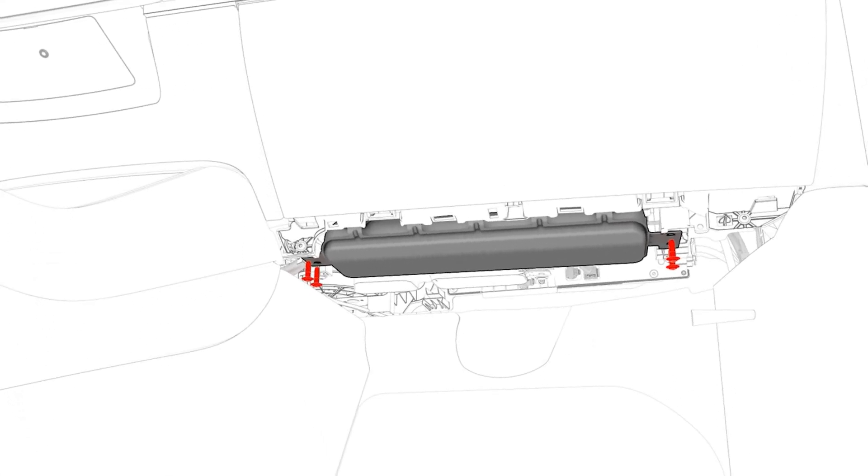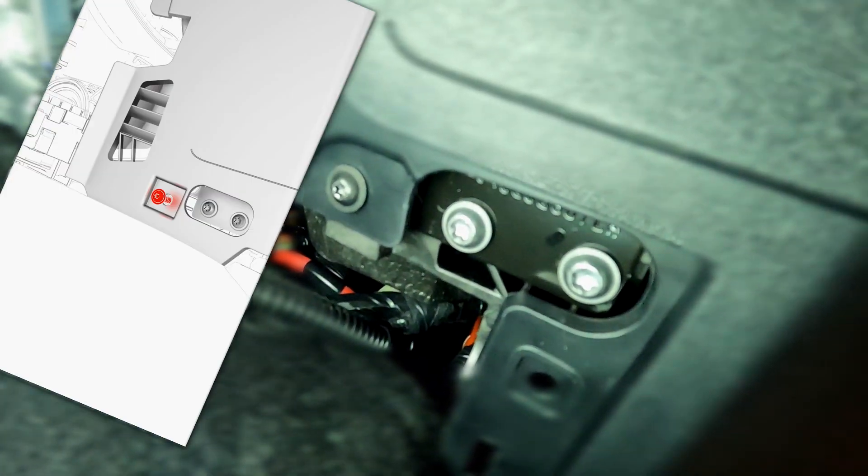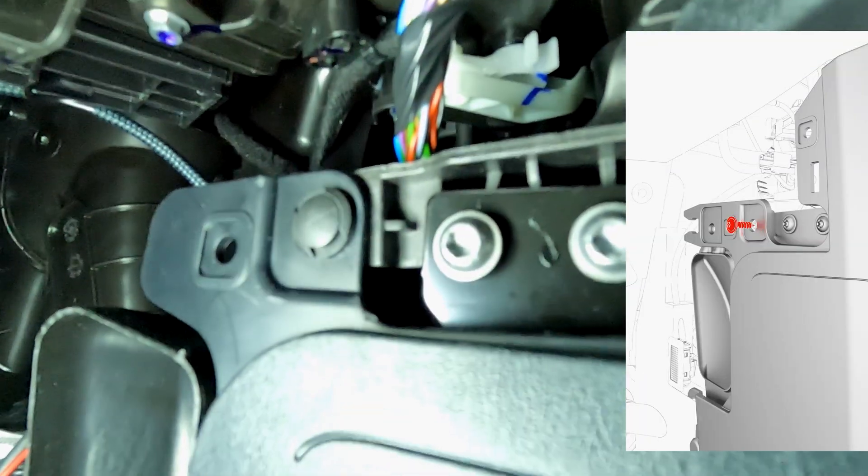If your Tesla has a front passenger knee airbag, you have to remove that to get to the glove box. After removing the clips around the airbag, remove this Torx 20 screw. The airbag is held in place with four larger screws — you need an external Torx E10 bit.